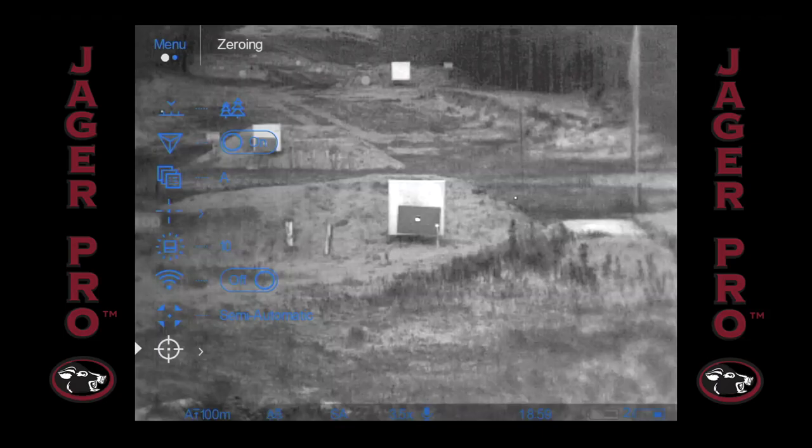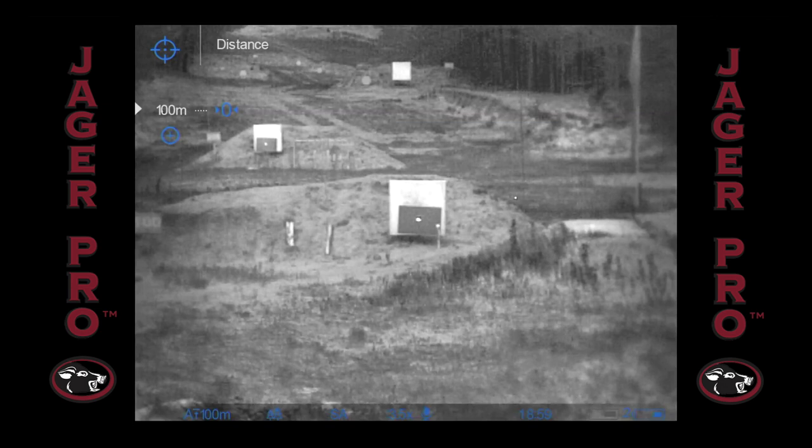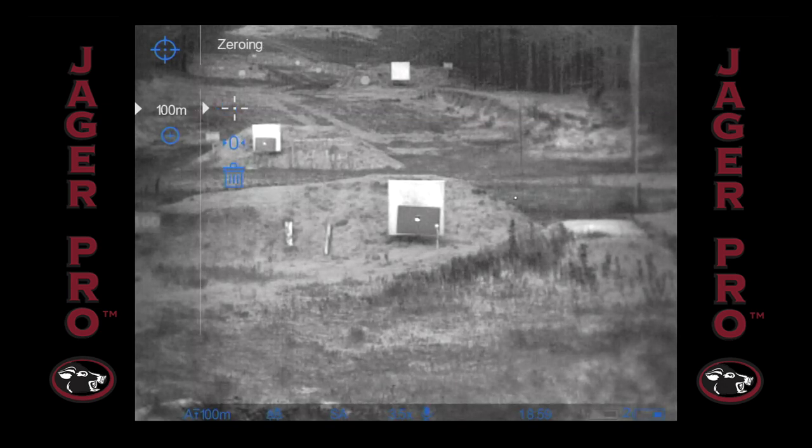Go into the main menu and move the controller ring to the zeroing submenu and quick press the controller button. Set the distance you'll be shooting and confirm with a long press of the controller. Now select the zeroing icon with a quick press.